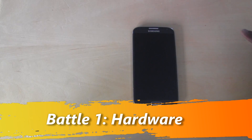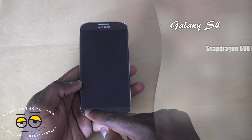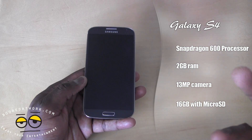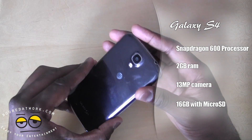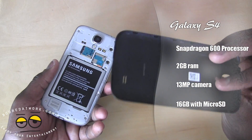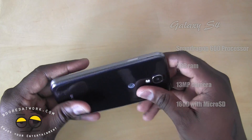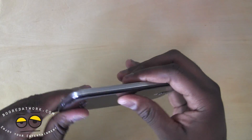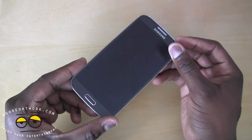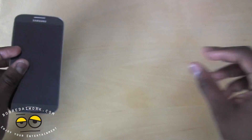Looking at the Galaxy S4 first — it sports a 5-inch display with a physical button and touch-sensitive buttons on the left and right. It's got a 1.9 megapixel front-facing camera and houses a Snapdragon 600 processor. In the rear, there's a 13 megapixel camera with LED flash. It's got a removable back cover, supports wireless charging, and can expand storage with microSD up to 64GB. It's a very thin, super light device with a plastic back cover, aluminum siding, and an IR blaster.